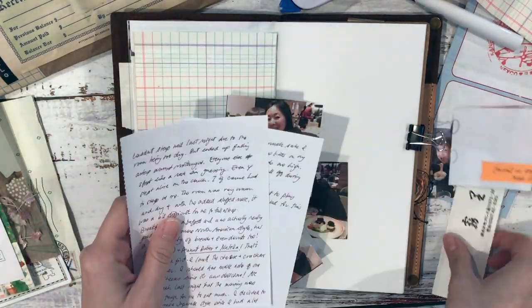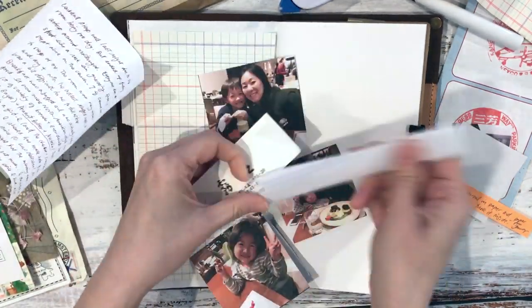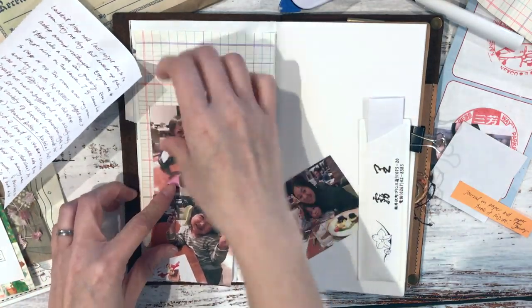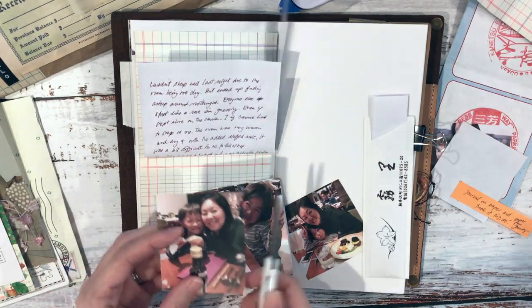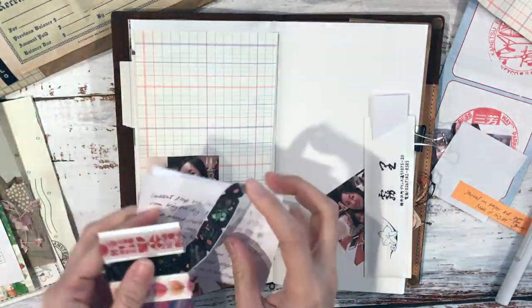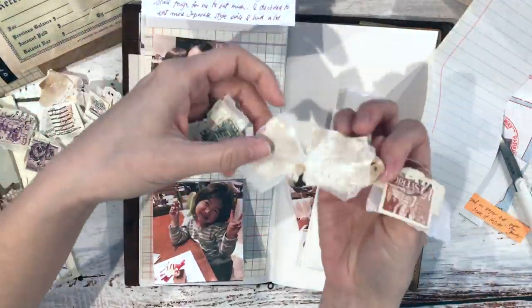I specifically chose the half-size traveler's notebook regular refill because I like to add a lot of tip-ins and layers to my travel journal, and they always end up too big and uncomfortable to close. I'm folding the journaling page I did during my travels and putting it in the ohashi — the chopstick — sleeve. I usually tip in chopstick sleeves but don't put anything inside, so this time I decided to use those pages as journaling notes tucked inside.